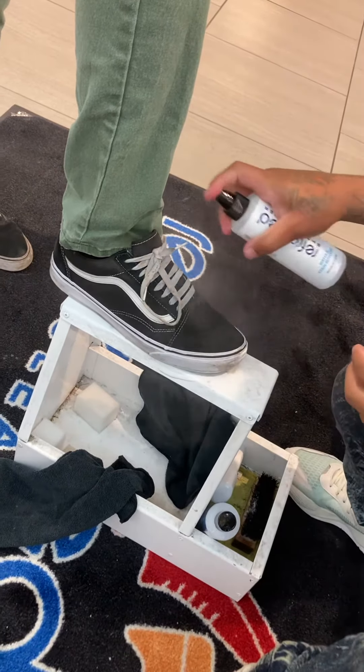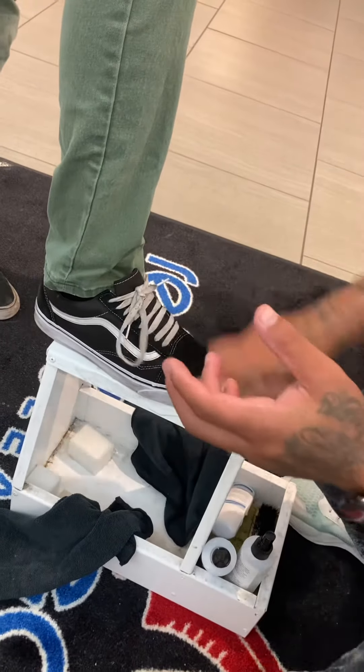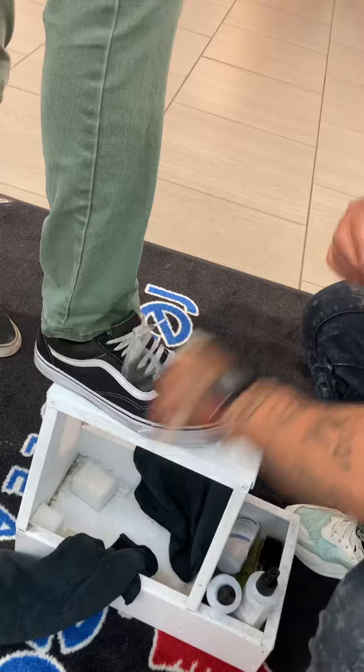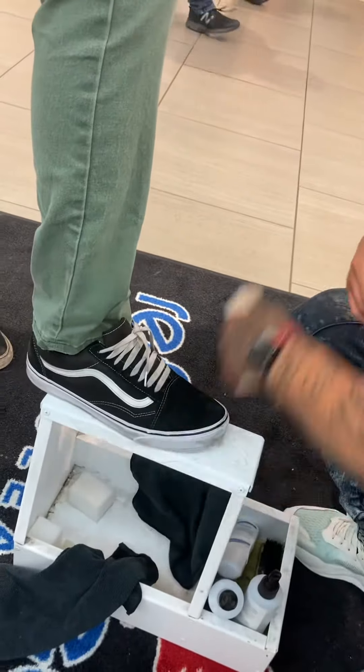Last step: the protector. Keeps the haters from buffing it up. So if you drop any beer, grease, juice, soda, dirt, alcohol, or anything like that on your sneakers, it's gonna slide right off like a skyscraper on steroids. Real simple, real easy — works on all materials.